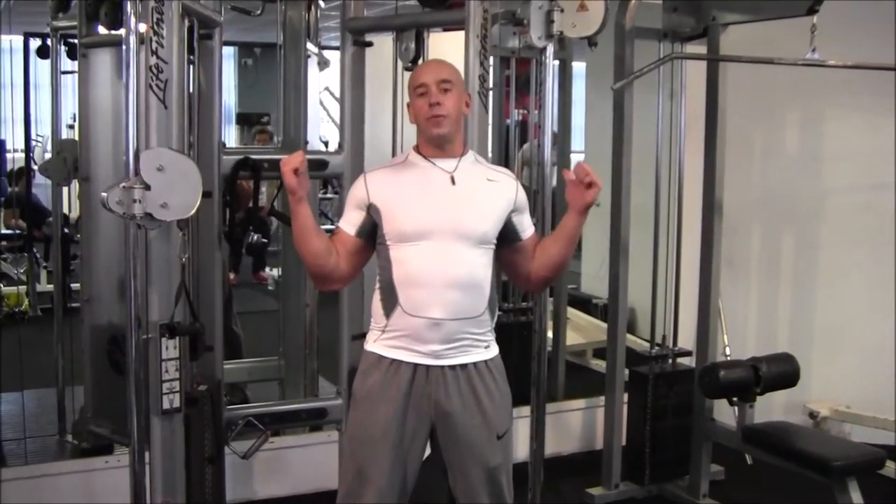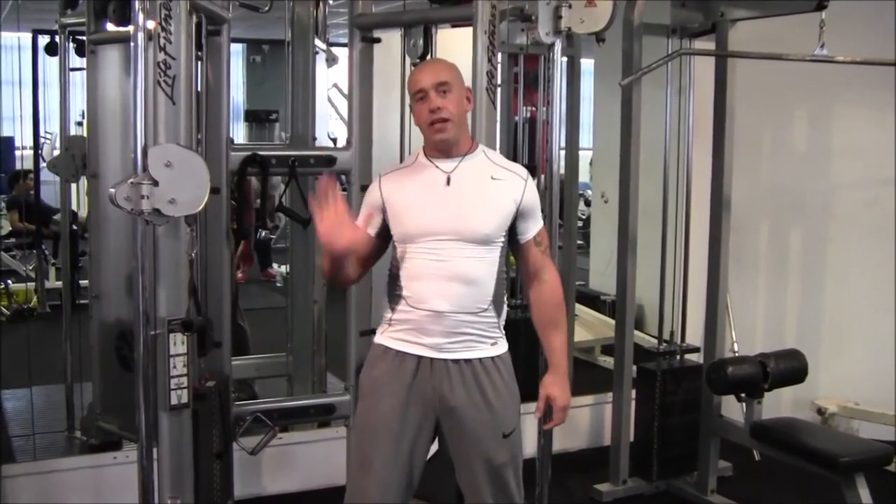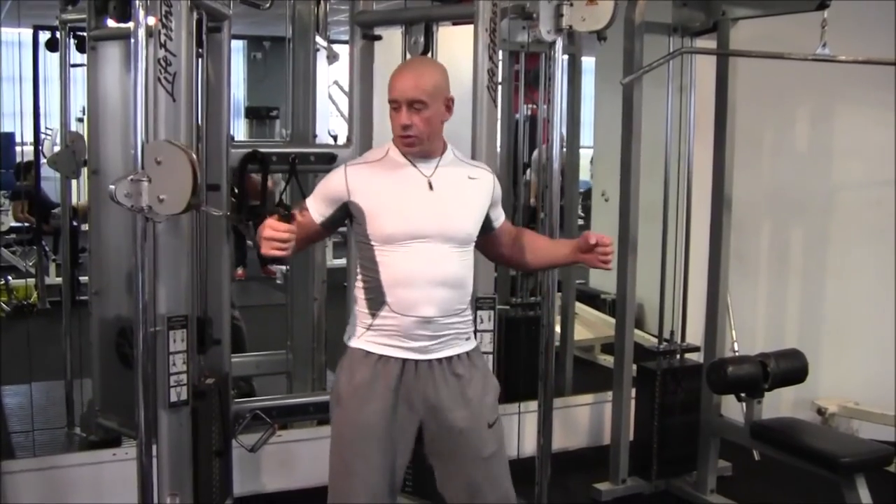If the dual adjustable pulley wasn't out of order, you can do a seated cable press. So basically you'd have a bench set up right here and seat the cables.